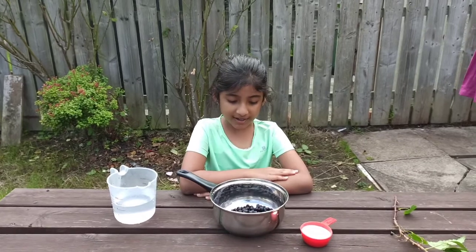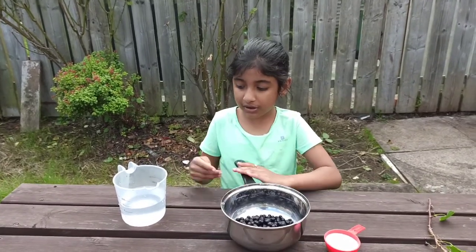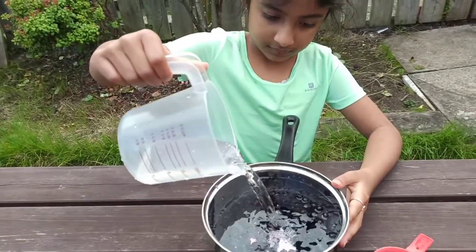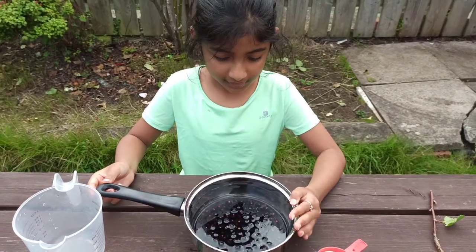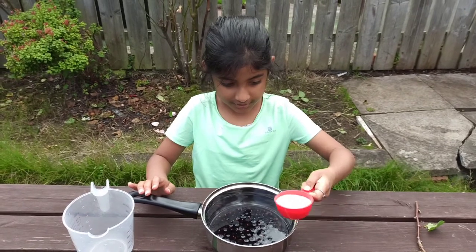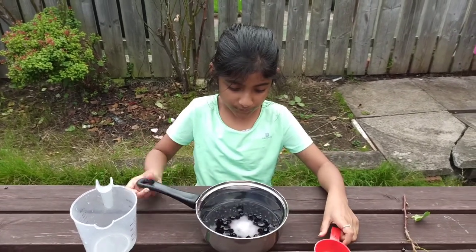So now we have washed our blackcurrants thoroughly — my mom helped me to wash them. As you can see, I put them in a pan and now I'm just going to add some water. The water level is at the very top of the berries a little bit, and after that I'm going to add the sugar. Now my mom will help us to boil these.